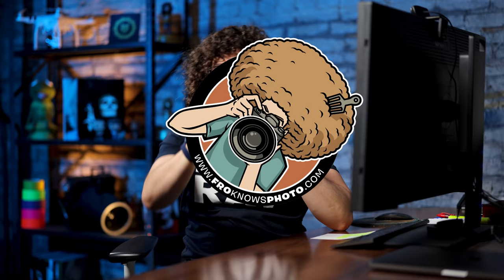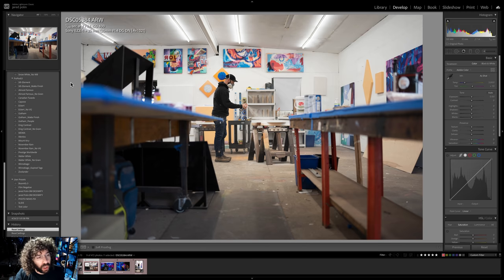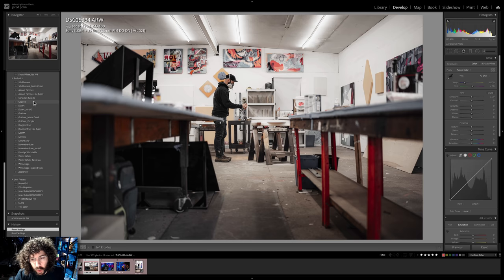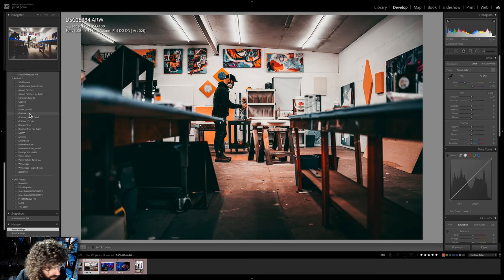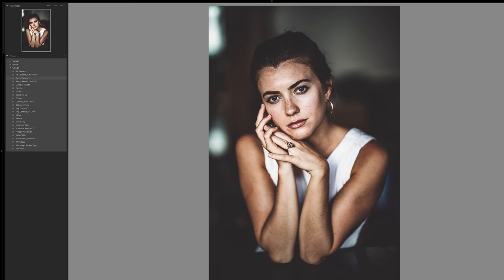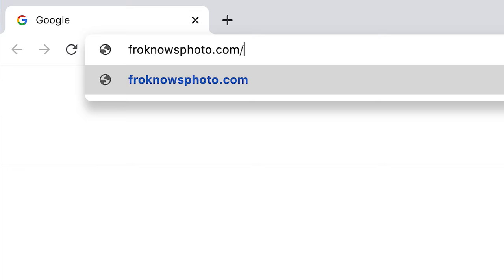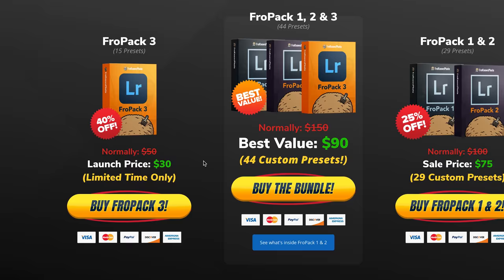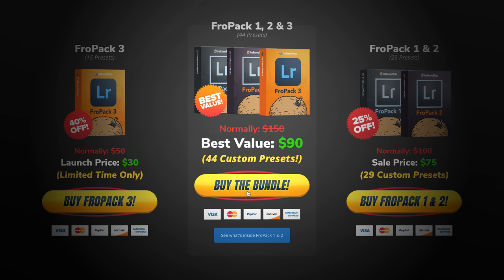Let me jump in here real quick because I want to show you Fro Pack 3 in action on one of these photos from Gloss Black Studio. Let's start with Fifth Element — that's what Fifth Element looks like. Then we've got Canadian Tuxedo, followed by Capone — that just looks absolutely fantastic. Gotham is great for cityscapes but not always great for people, that's why we also have a Gotham designed just for people, as well as Prestige Worldwide. If you're looking to speed up your raw workflow or give yourself a great starting point, we created 15 all-new custom Lightroom presets at froknowsphoto.com/fropack3. You can play with sliders to see the befores and afters, and they are currently on sale. Or save even more with the FroPack Triple Play bundle — FroPack 1, 2, and 3 all together at a special price.